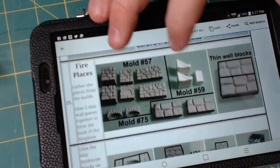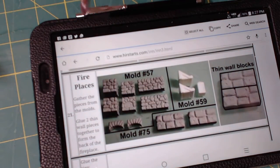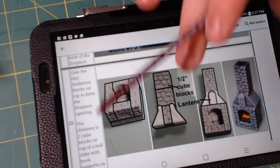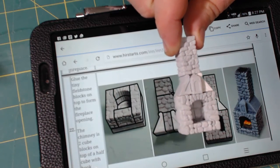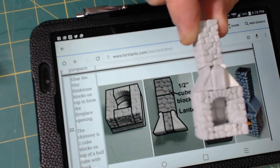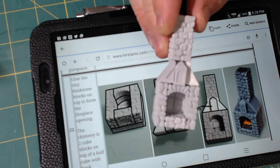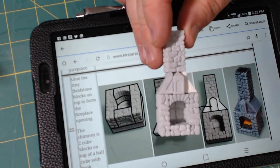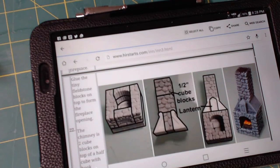Now we get to the fireplaces. These are pretty neat. We use a bunch of different molds: mold 57, 59, and these are the thin wall blocks right there. The first fireplace we're going to make is going to look like this, and when it's done it should look like that. So that fireplace is right here. You see some of the white blocks — that's the old Merlin's Magic I used when I did the demolding video. That's one of the fireplaces. We'll paint up a log and we'll glue it in there when it's all done.